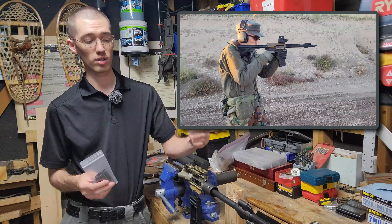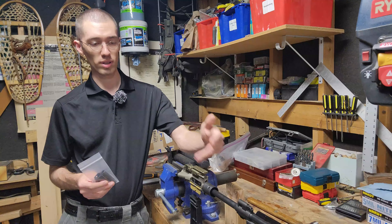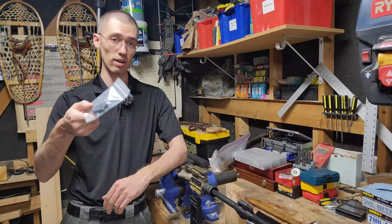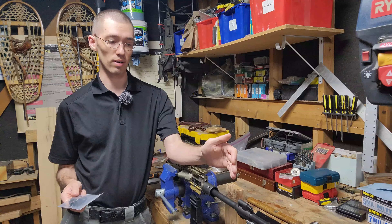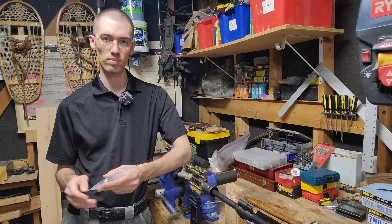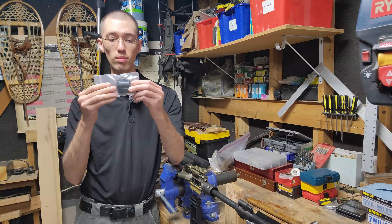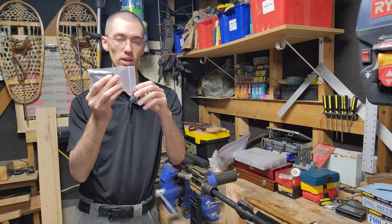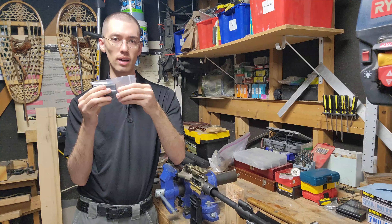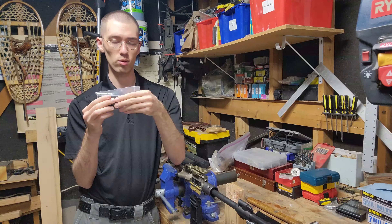They sent me an 11-inch 416-A5 clone upper, which is really cool, and they had one of their gas blocks installed on there. I liked it so much that I actually went out and bought my own, which I have right here, and I'm going to be installing it today on this MR556A1. If you're interested in a much more in-depth review on this gas block, I would recommend checking out that review video linked below in the description.